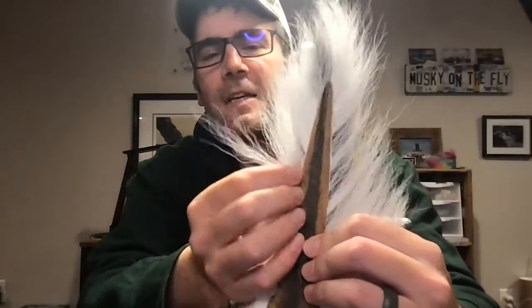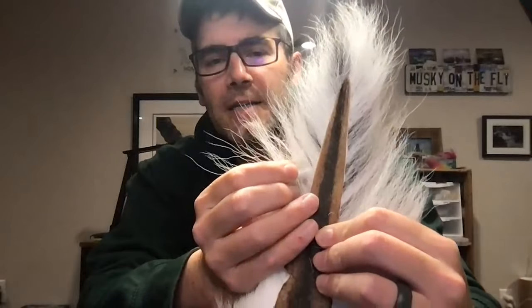Before we dive in, we're going to do a quick materials run-through. For this pattern you are going to need bucktail. Length is not the most important part of this pattern; however, I am very picky about my bucktails. You're looking for something that has really fine tips, good crinkle — that nice wave — and something that has a little bit of hollow in the bases, because that's part of what we use to control the taper.